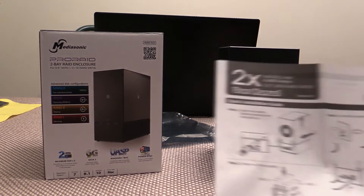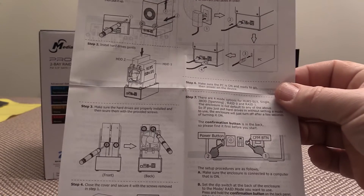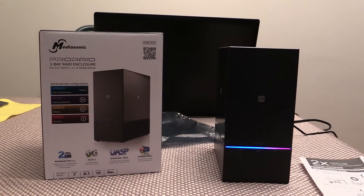I took the cover off — which, if you have a look at the instructions, it's as simple as the two screws in the back here. We found the drive that had gone bad, pulled it out, slid the other one back in, put the cover back on, and basically plugged it back into the computer, powered it on, and that's what happened with the lights.